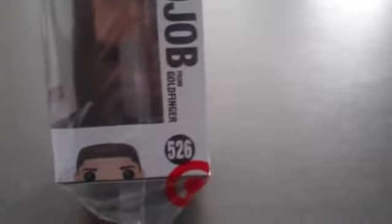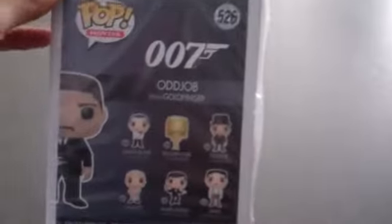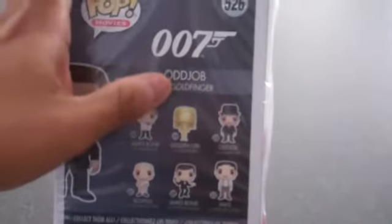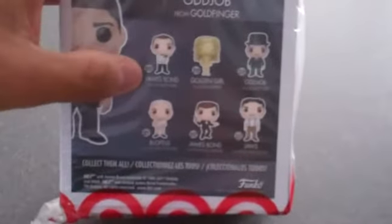So this is Oddjob from Goldfinger, number 526. Love that symbol. Oddjob from Goldfinger, and then you've got the rest here.